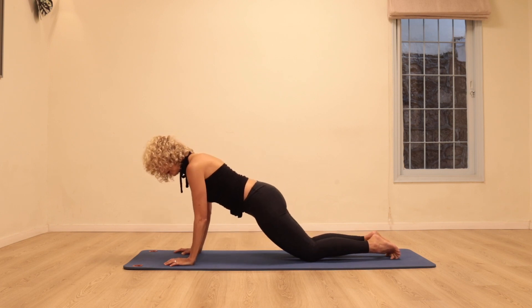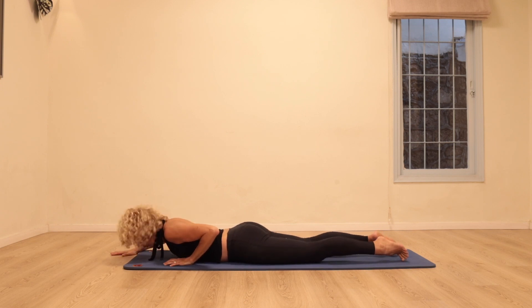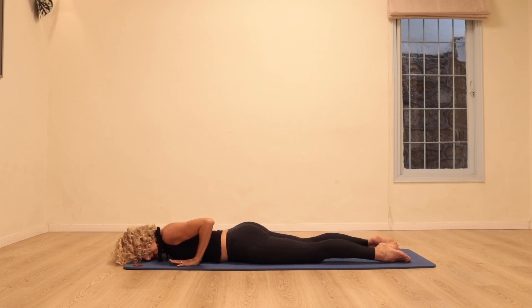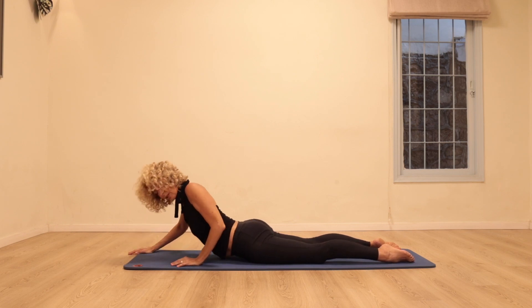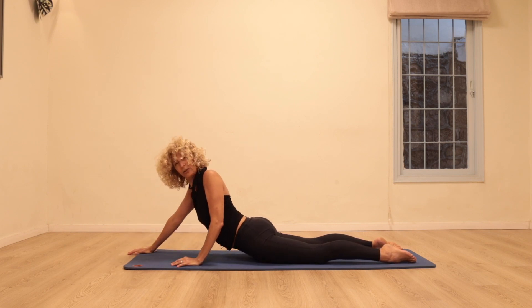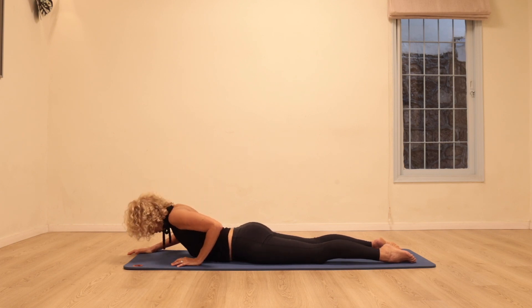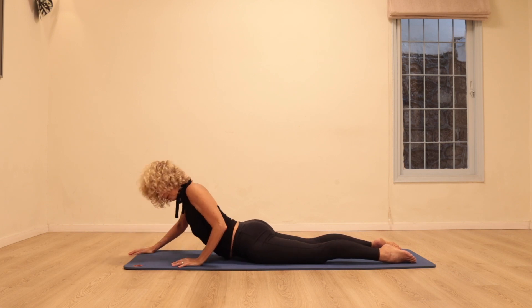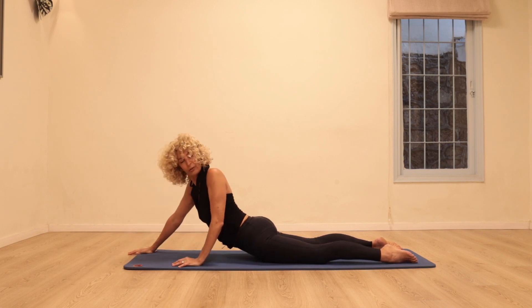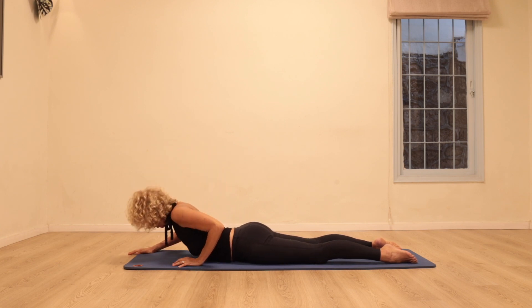Come to lying on your stomach, reach the right hand forward, left hand stays where it is. Press both hands into the floor, rotate looking over your left shoulder and coming back. Twice more: lengthen, rotate, look over the left shoulder. One more time on this side.